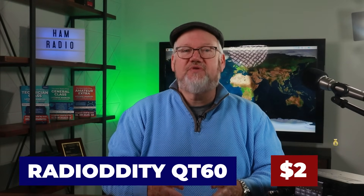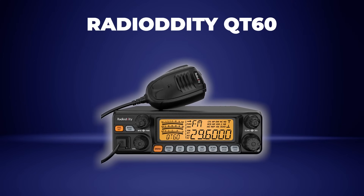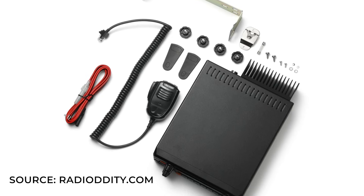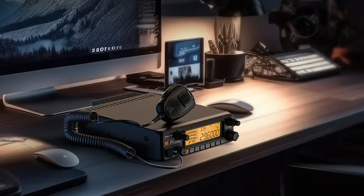With the solar cycle near peak, even Technician-level hams can get in on the HF phone, and you'll need a radio to do that. One of our instructors suggested the Radioddity QT60. This entry-level option is $260 and is no-frills — it'll put out 60 watts of 10-meter HF sideband power with a 10-amp draw. The QT60 is not set up for digital or CW, but a motivated ham might be able to wire up some digital inputs via the mic connector and VOX options. It does have FM functionality so you can work some 10-meter repeaters with it as well.